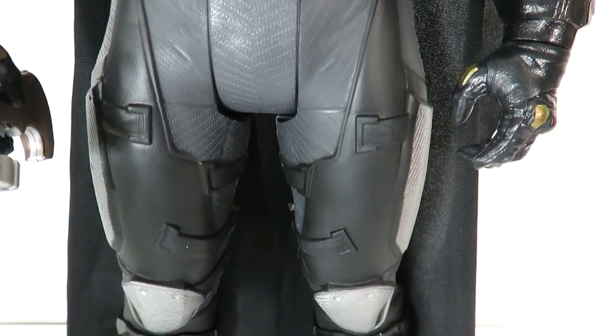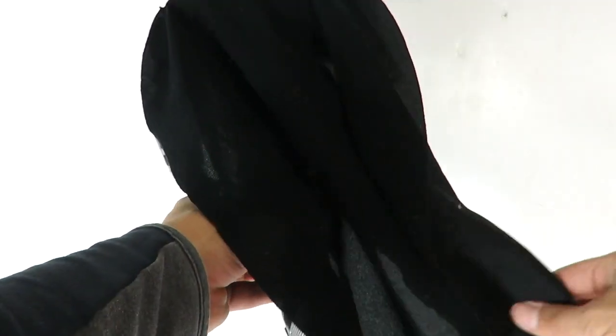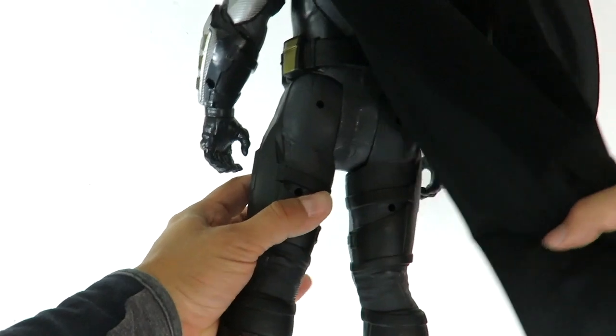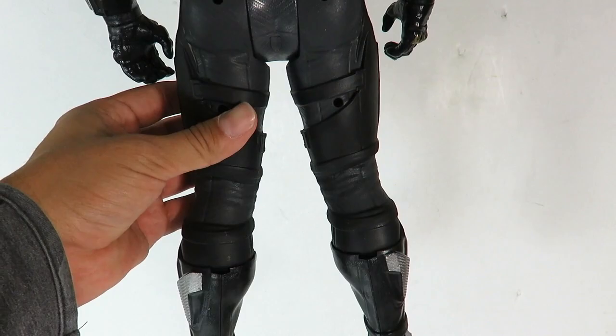You've got the knee pads right over here, his boots, and the cape. The cape is pretty nice — it's a soft cloth material, kind of see-through. If you guys have any of the other Batman figures you kind of know what kind of cape you're getting. If we lift the cape up you can see the back of the outfit — I'll show you guys that right there.